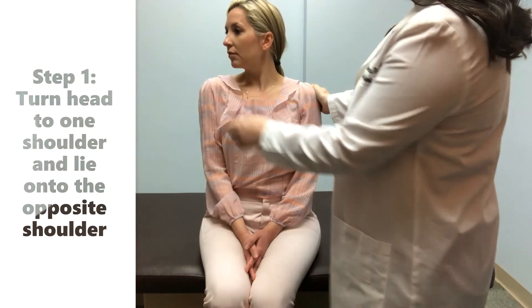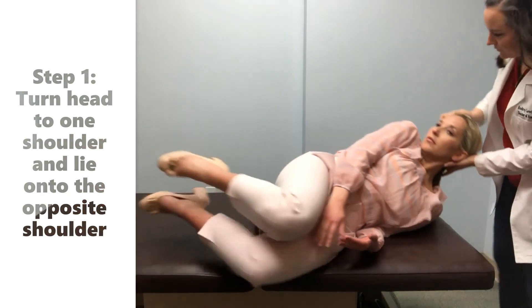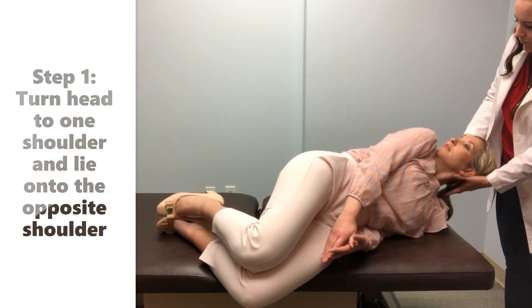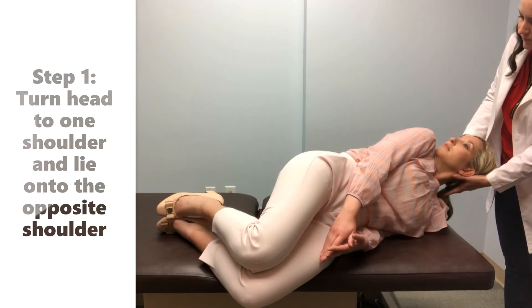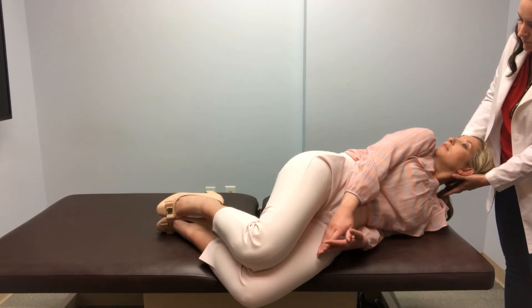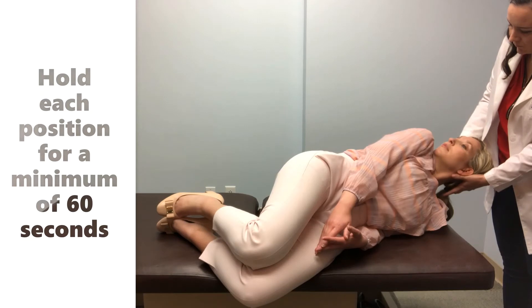The individual will begin by turning the chin to touch one shoulder and laying on the opposite shoulder. The nose should be facing the ceiling and the neck should have about 30 degrees of flexion towards the uppermost shoulder. The maneuver treats both ears, therefore it does not matter which direction the individual begins. Each position will be held for a minimum of 60 seconds. If vertigo is experienced, the individual should wait for the vertigo to subside and then wait the 60 seconds.